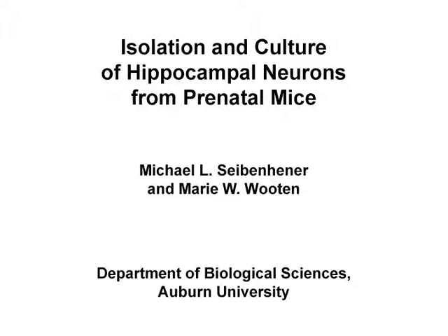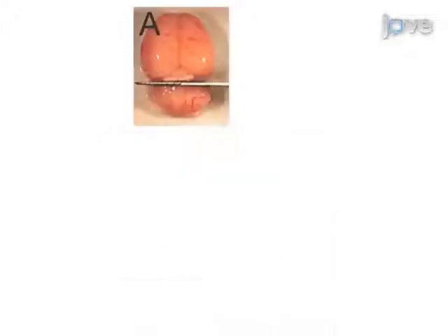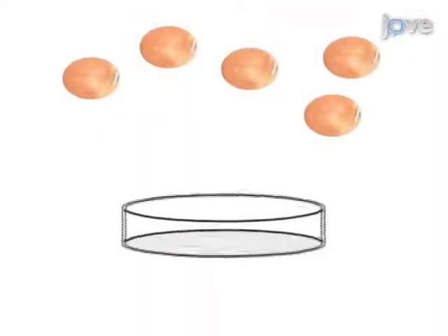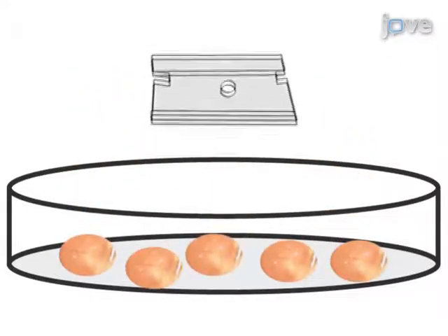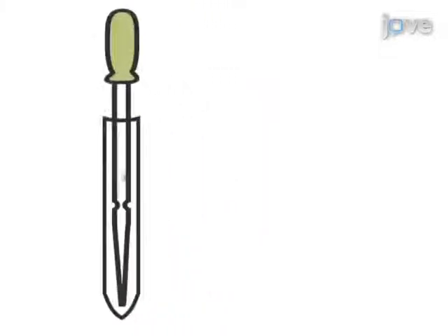The overall goal of this procedure is to isolate and culture highly purified hippocampal neurons from prenatal mice. This is accomplished by first isolating and dissecting the hippocampus from embryonic mouse tissue. The second step of the procedure is to dissociate individual cells by mechanical force, followed by trypsinization and careful trituration of the brain tissue.